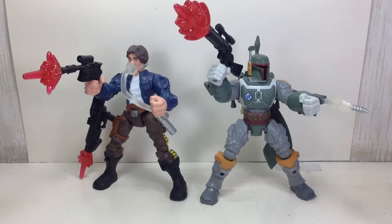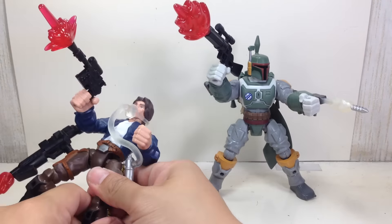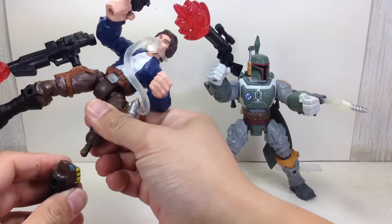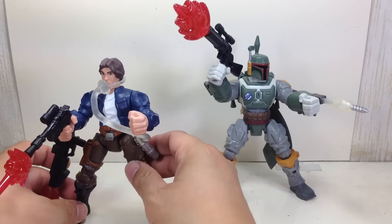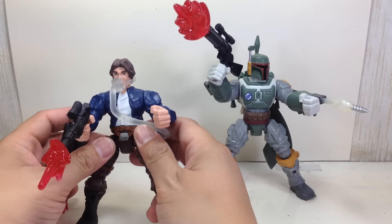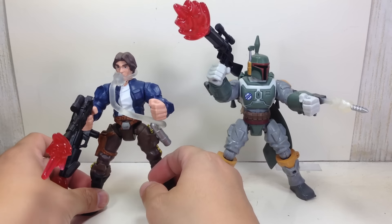Just like any other regular Mashers, they have removable limbs that you can interchange with any other Hero Mashers — be it Transformers, Marvel, or Star Wars. Better for Star Wars, though.